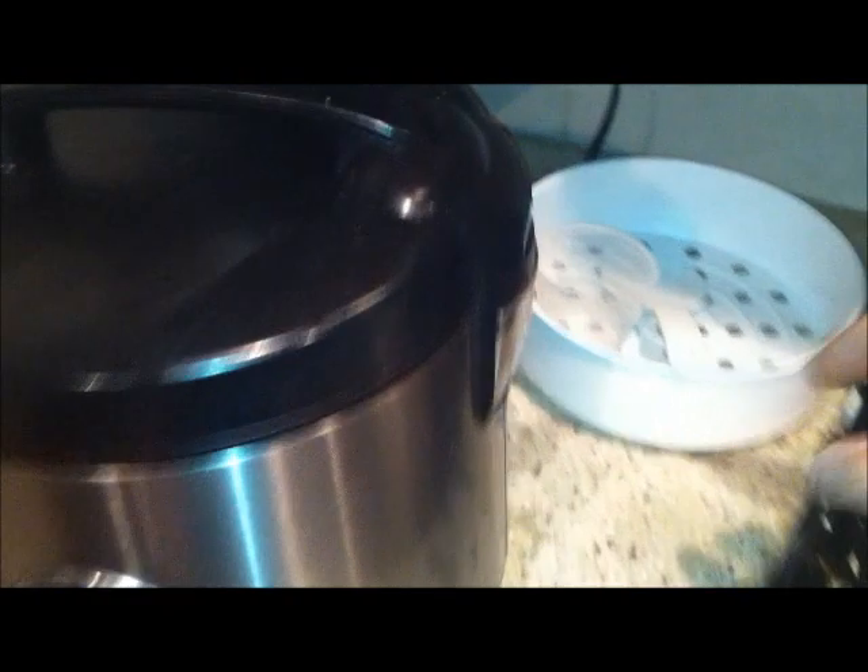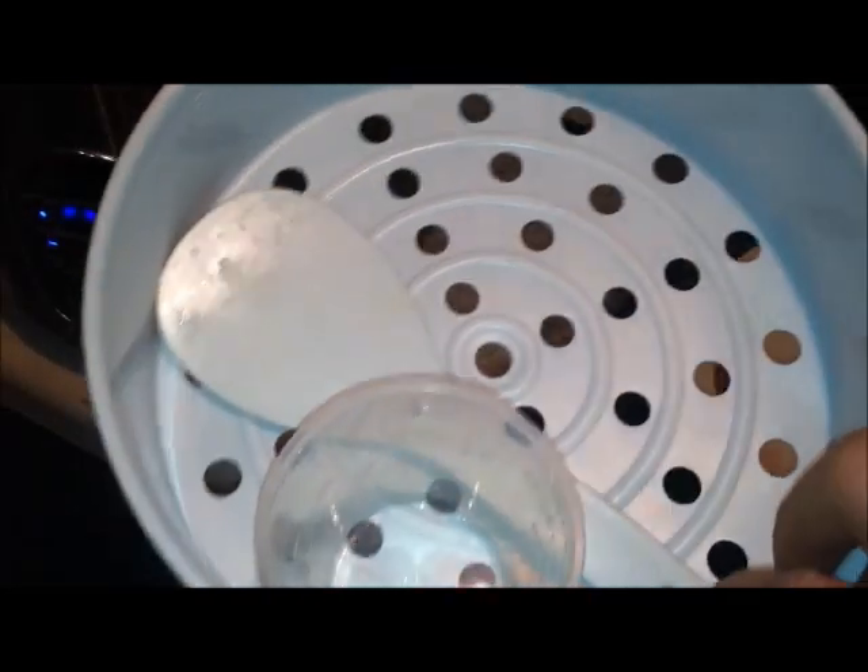I forgot to mention it also comes with this plastic steamer, which is dishwasher safe, a rice spoon, and a measuring cup.